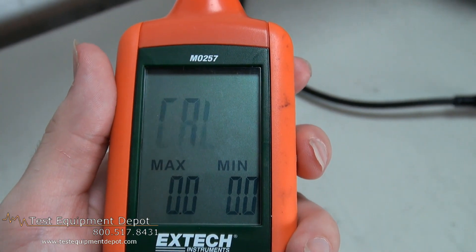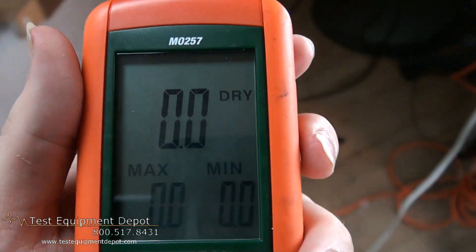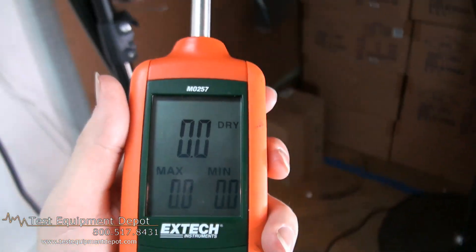It has automatic data hold, and it has two adjustable alarm levels with audible beep and visual indicators.